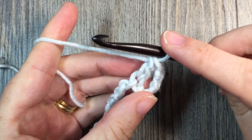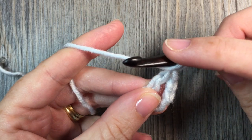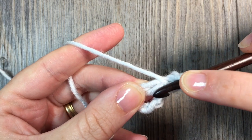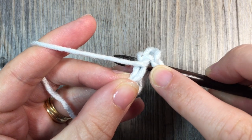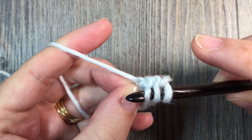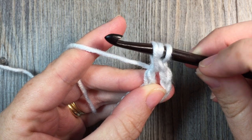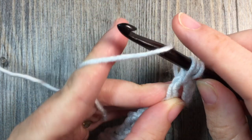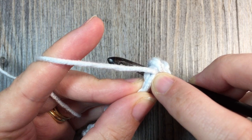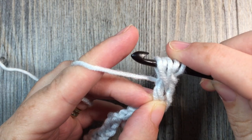I'm now going to work my first bead stitch. To work the bead stitch, I'm going to yarn over, bring my hook around in front of the post of the double crochet that I just worked, insert my hook around the back of the post of that double crochet stitch, grab my yarn, yarn over, and draw up a loop — bringing it back in front of the post of that stitch. I'm going to do that for a total of 3 times. So that was the first time; I'm going to do it again. Yarn over, reach in front and around back of the post of the double crochet stitch. Pick up my yarn and bring it back around front. You'll then have 5 loops on your hook.